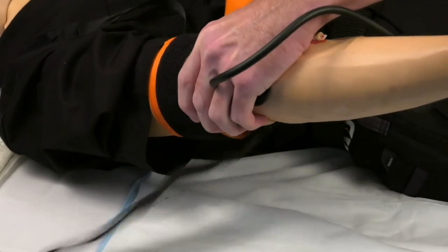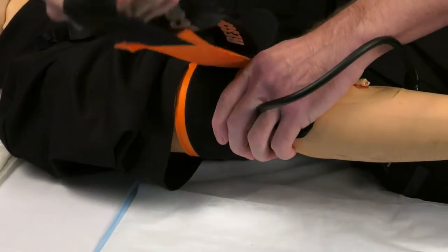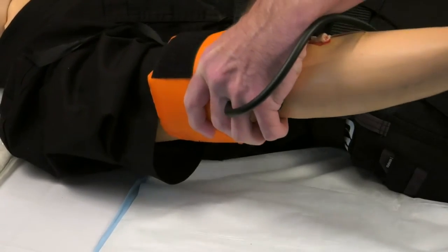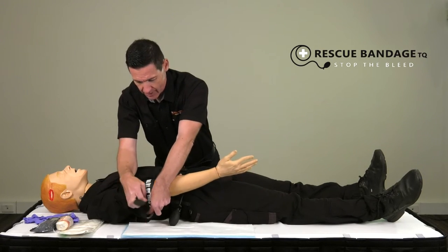Make sure that the bandage is firm and continue until the velcro comes in contact with the bandage, then secure and fasten.